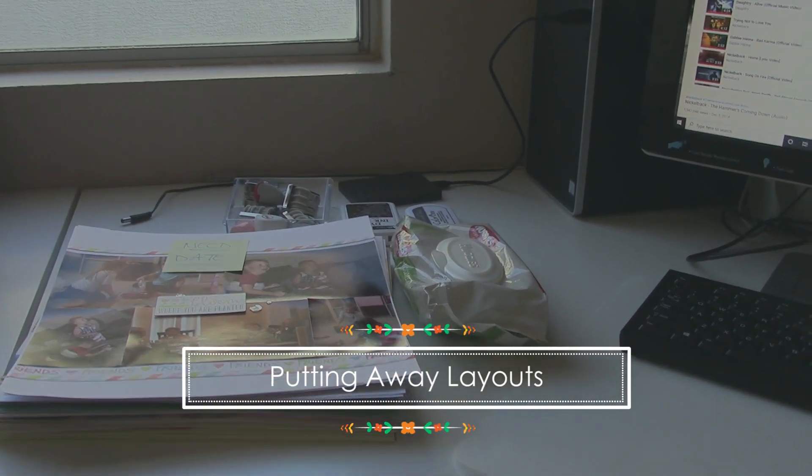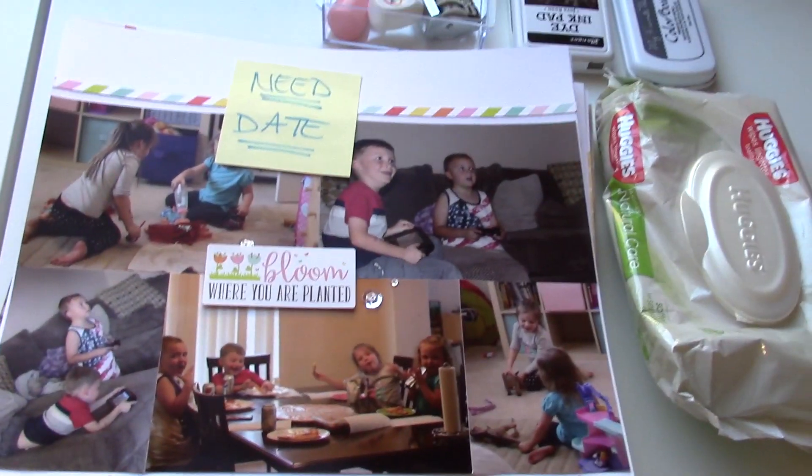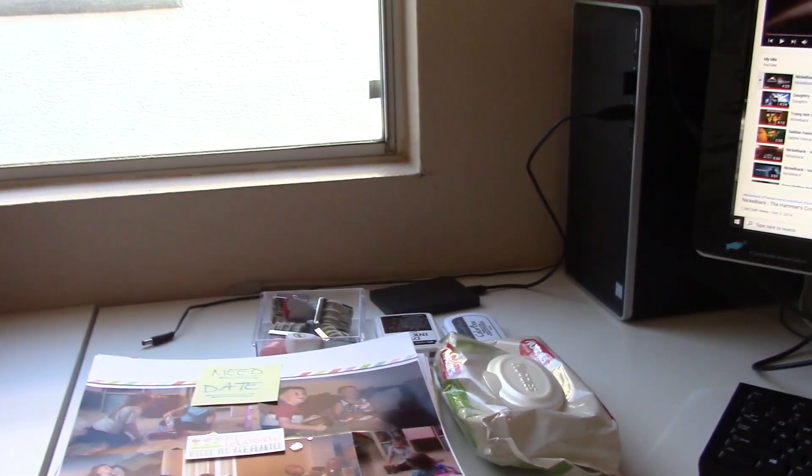Hey guys, it's Nicole. Today we are going to be tackling putting layouts away, or at least that's what I'm going to be doing.